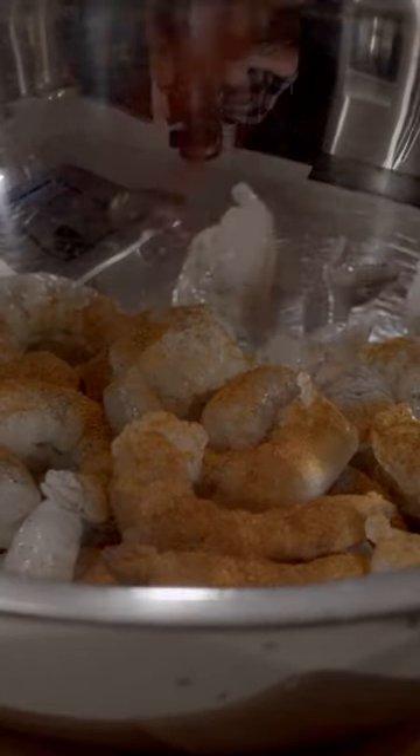We're gonna season our shrimp — gonna throw some smoked paprika, a little bit of hot paprika, and some salt to taste.